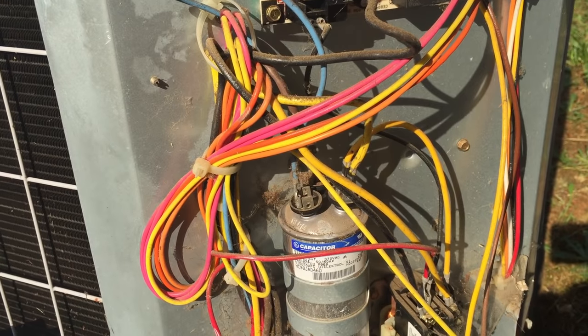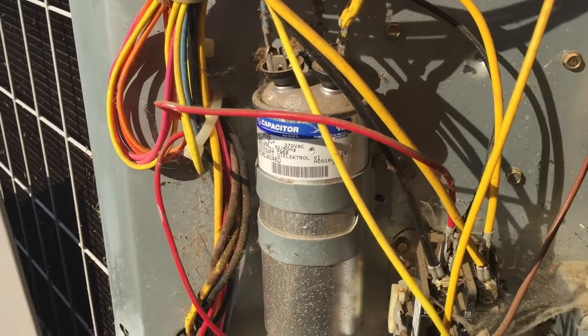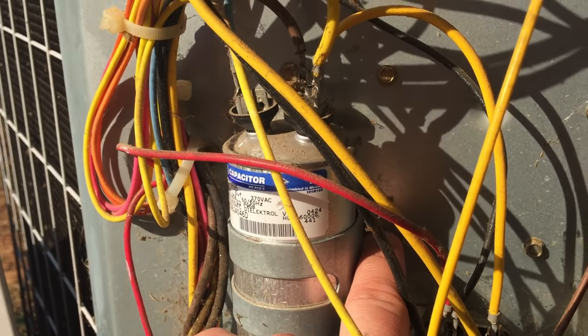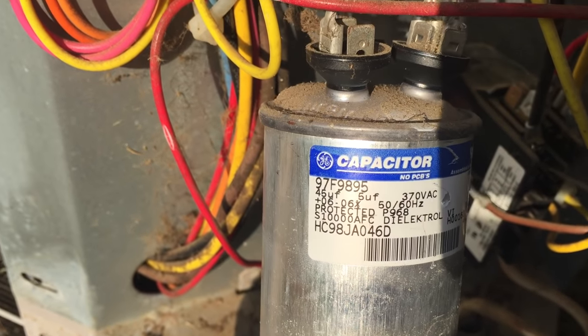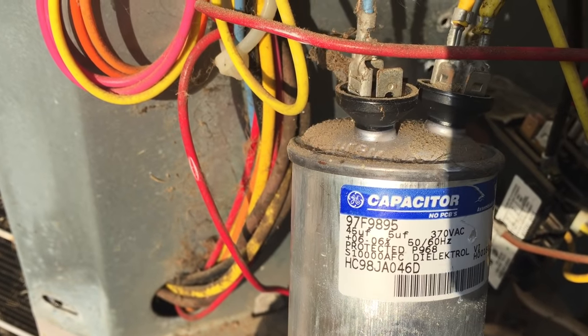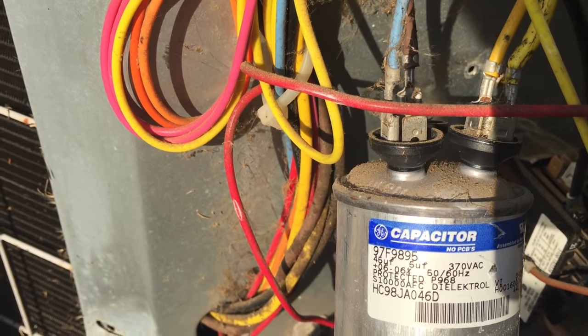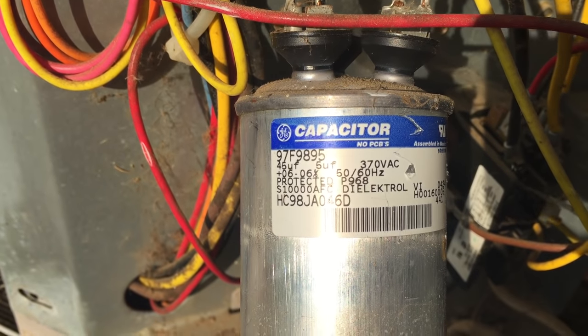Don't remove any of the leads at this time. We're simply gonna remove the capacitor by removing these screws on the side over here. I've already taken one out, and there's another one right here. Now that we have the bracket removed, you can see the numbers on the capacitor. You can see that on the second to top line, this is a 45 UF, 5 UF, and then 370 VAC. That's the numbers you'll need when you try to find a replacement for this capacitor.